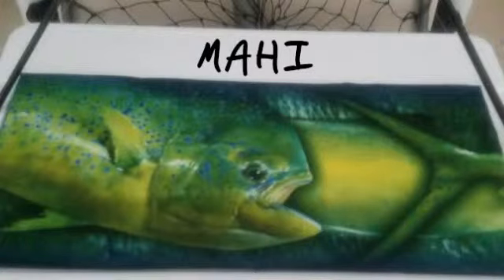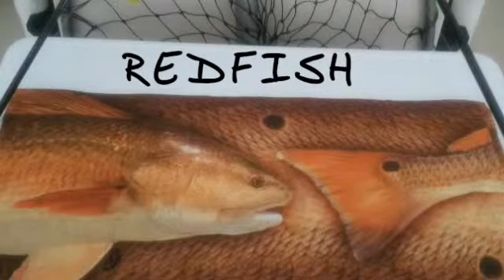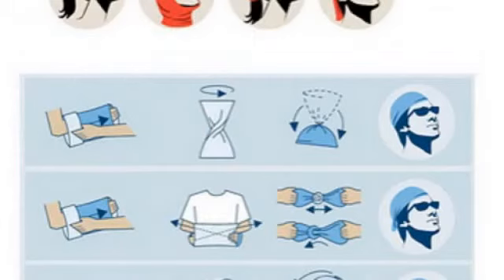Made from polyester microfiber, our fishing buffs have UV protection. They're lightweight and breathable. They can be worn in many different ways, depending on what areas you want to cover, and they can really cool you down when dunked in the water.